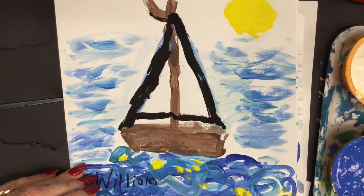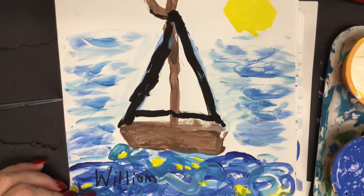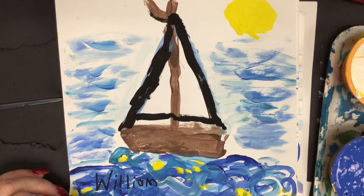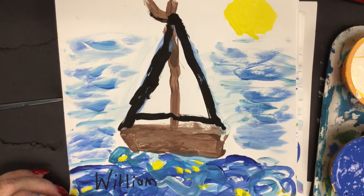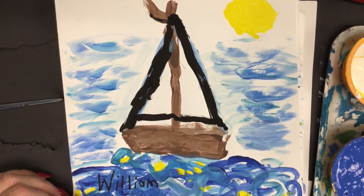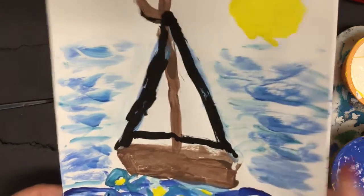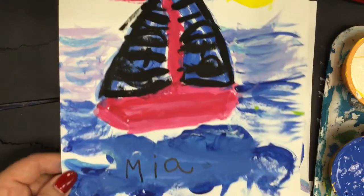Welcome to the Art Lady channel. Today I have some first graders here and we're going to be learning how to paint these beautiful sailboats. We're going to be learning about tints of color — a tint of color is a color with white added to it. We'll learn how to make our tints, but first let's start with our sailboat. I'll show you some more examples of first grade work as we go along.